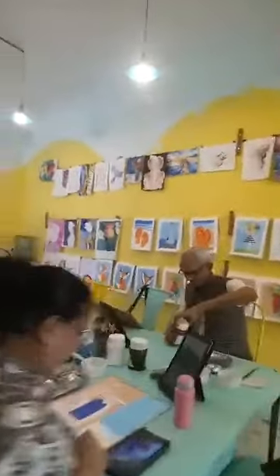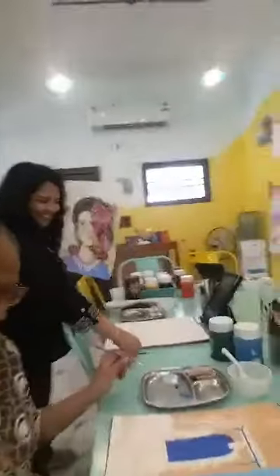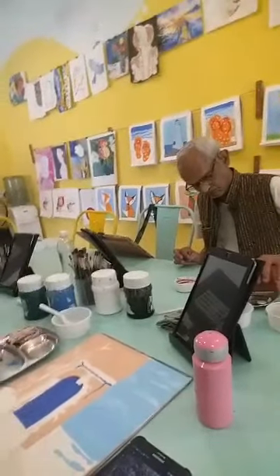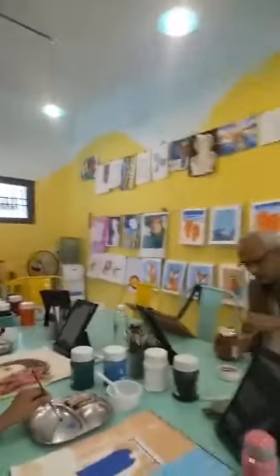I'm going to give a little tour. So this here is Manjala. Over here we're going to start with the water. Shall I add some green root? If you want, yeah, just a tiny bit of viridian green. And Mr. Shamsul.